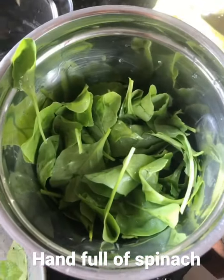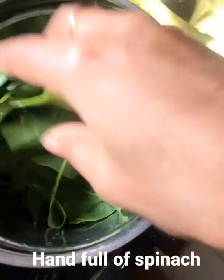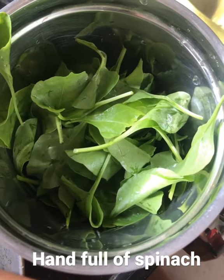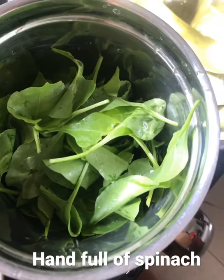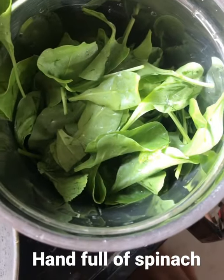Hello everyone, hope all of you are doing good. In this video I'm going to show you how to prepare a spinach smoothie with very few ingredients. All you need is a handful of spinach — wash them really well and put them into a jar.